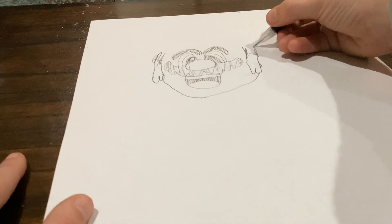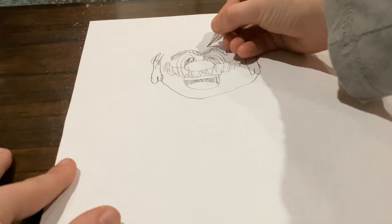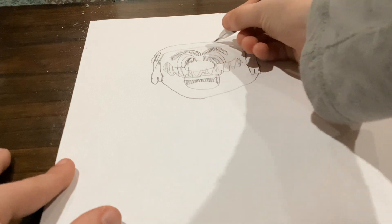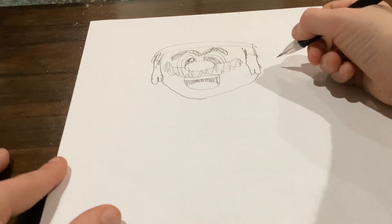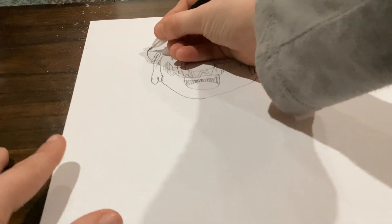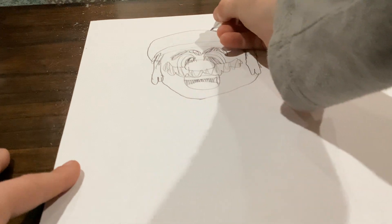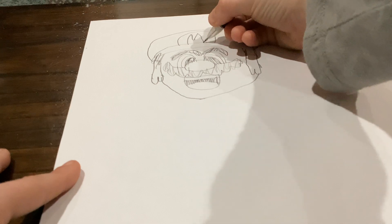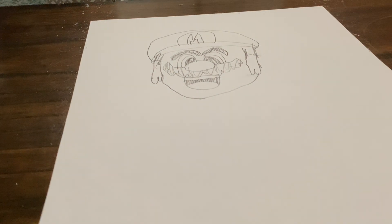These need to go a little further up. Then you'll go like that, up like that — that's the start of the hat. Then you're going to start from here, go up like that, and draw your M. Then draw another M. And then you got his face.